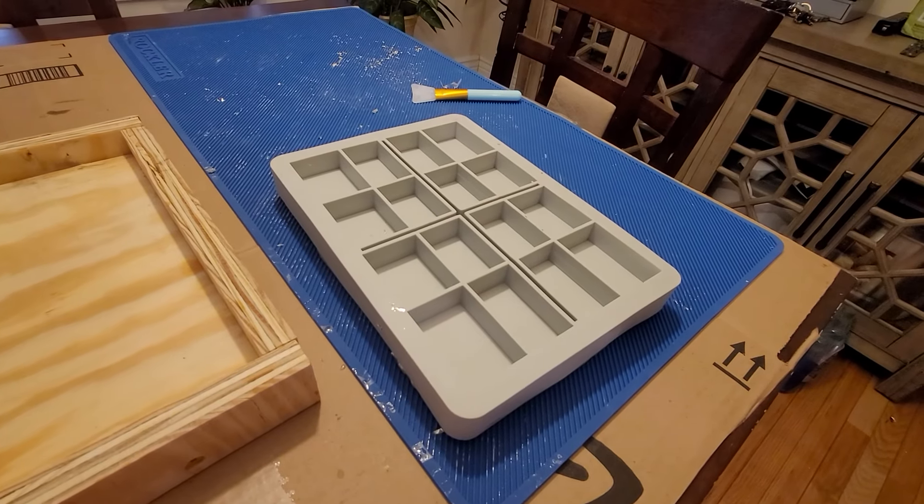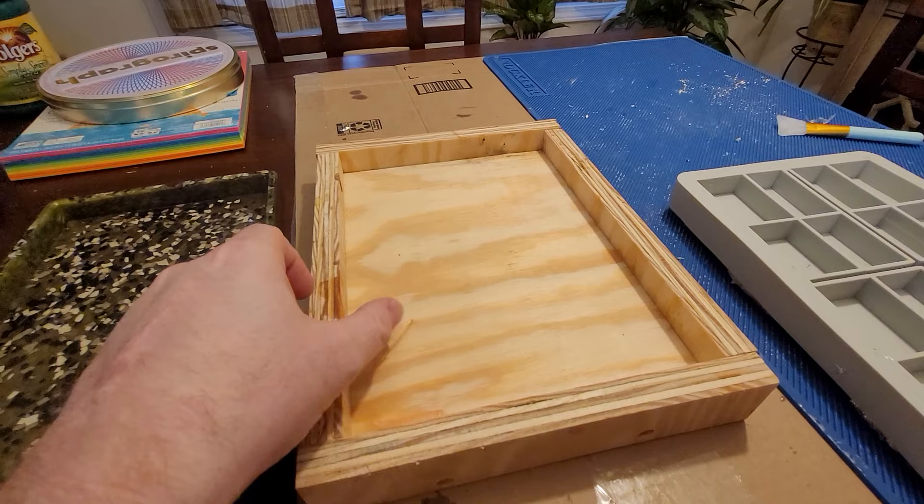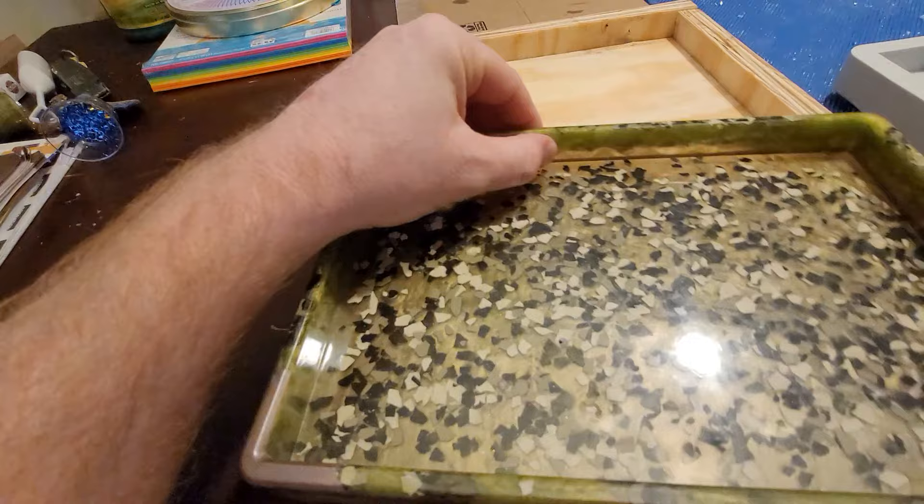I just want to do a quick review of this mold I got off Amazon. I made this little plywood sled to basically give it some support, and I'll put it in there to show you. I made the first tray and I put these flakes in here, which were like garage epoxy floor flakes.